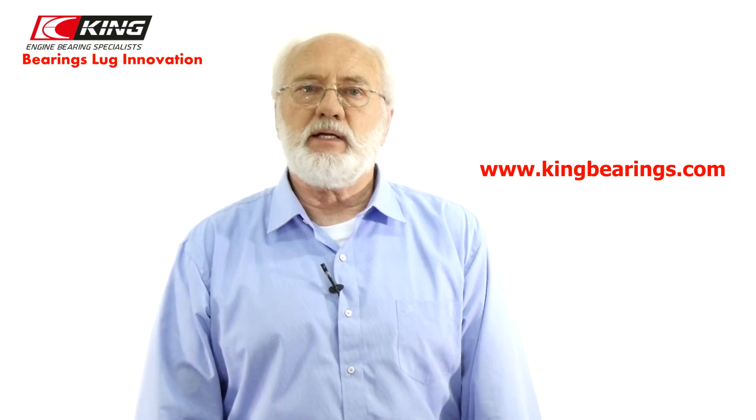Thank you for watching. If you have any more questions, you can reach us on Facebook at King Racing, or send us an inquiry at kingbearings.com.